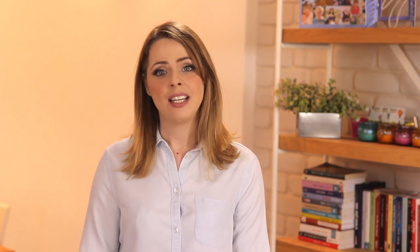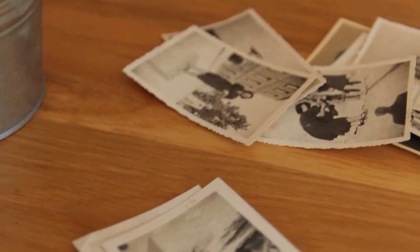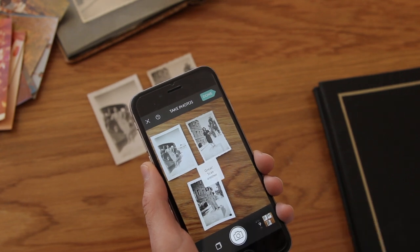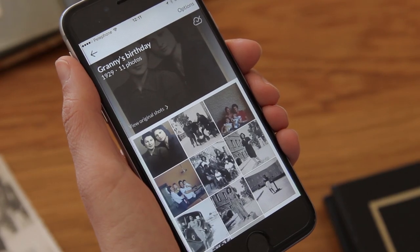Next weekend is my grandmother's 85th birthday and I'd like to make something special for her and my family. Here I have lots of photos of her throughout the years. I'll use PhotoMine to scan these special memories and make a presentation out of them. First I'll scan the photos. Now I have all the photos in one album.